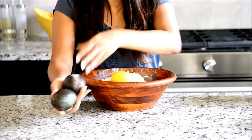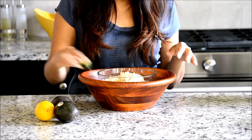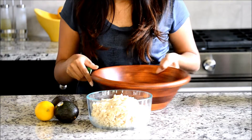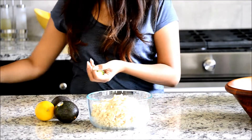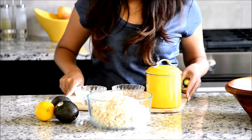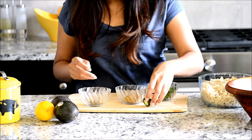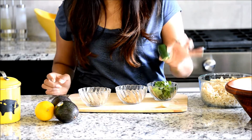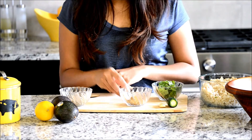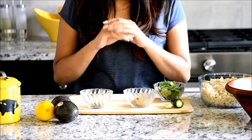We will need some avocado, lime or lemon, cooked rice, salt, a garlic clove, jalapeño, and some spices: cilantro, cumin powder, and black pepper. So you really only need a few ingredients.